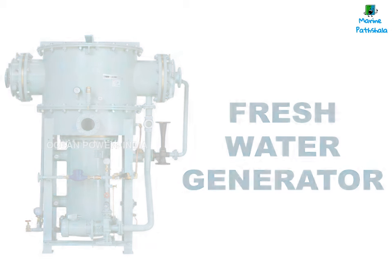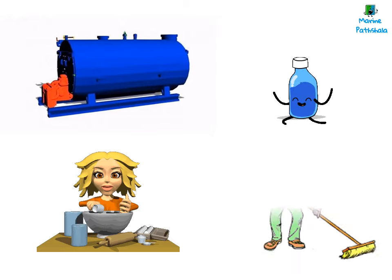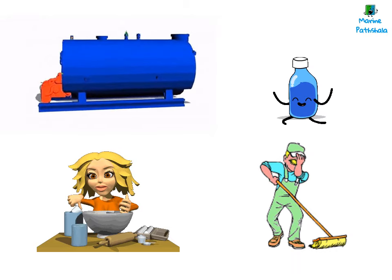Freshwater is used in boilers, drinking, cooking, cleaning, cooling, and for various other purposes onboard a vessel.